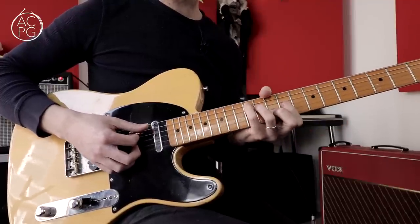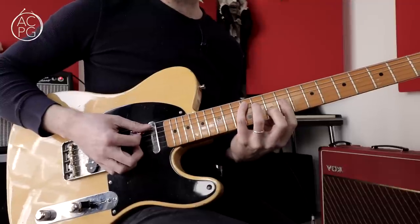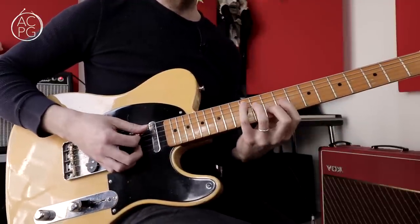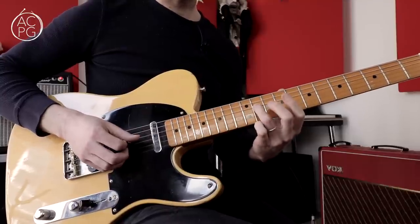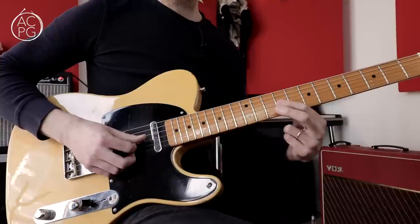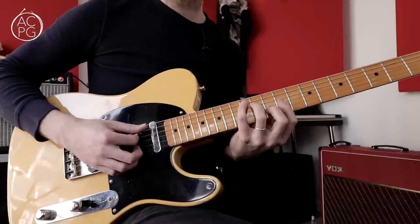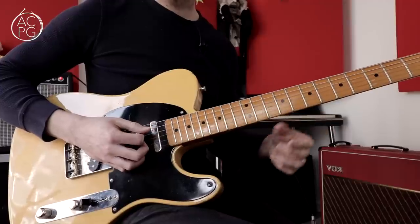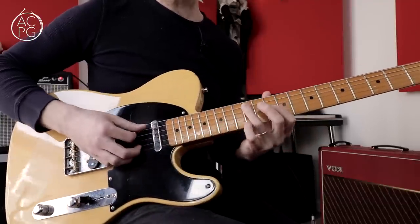On top of the octave shape you can play an A chord shape — some of you might know this as a C barre chord form, but it's an A major chord derived from an open C position. So that's the 12th fret root on the A string, then C sharp at the 11th fret on the D string, E at the 9th fret on the G string which is the fifth, another A root at the 10th fret on the B string, and another C sharp at the 9th fret on the top string. Root, third, fifth, root, third.